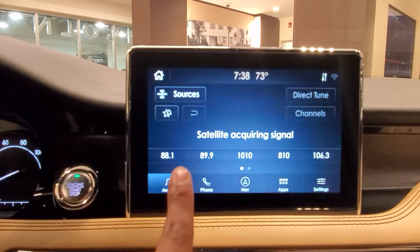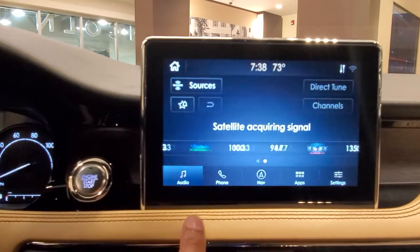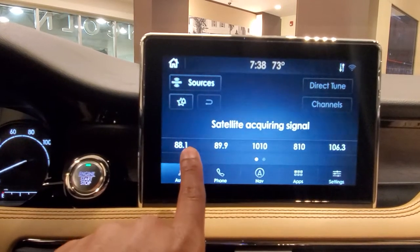Here you're going to see your bank of stations. If I scroll to the other side, you'll see another bank. So you have five here and then five here.